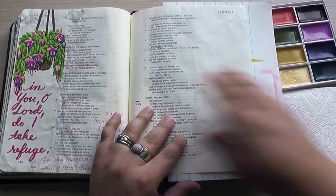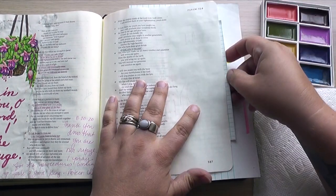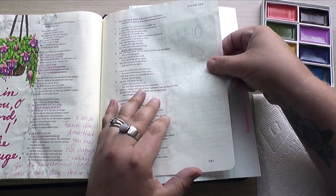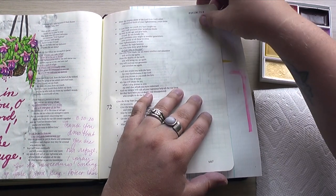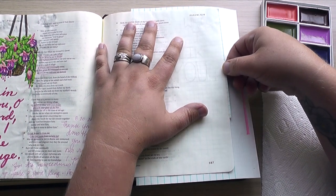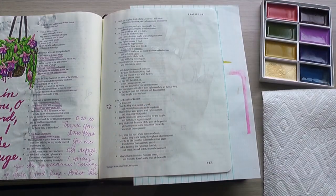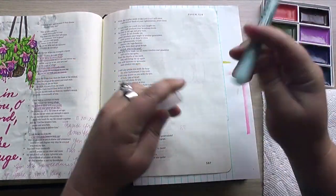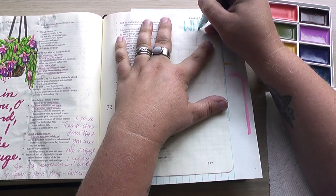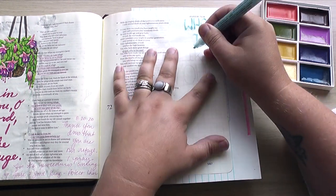I'm using these watercolors today and I get lots and lots of questions about whether watercolors will bleed through the Bible page. I thought what better way to answer all of your questions than by showing you exactly what happens. Today I'm going to do a very heavy, dark colored watercolor motif on this page, and then the next video will be on the back of this page — much lighter colors — just to see what happens if you do watercolor on both pages without prepping your pages.